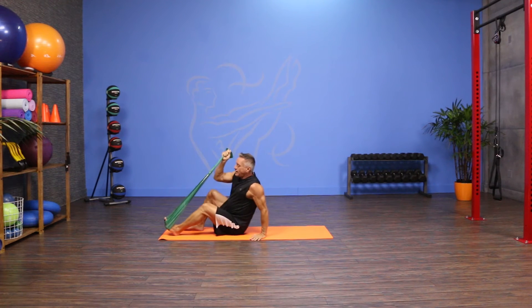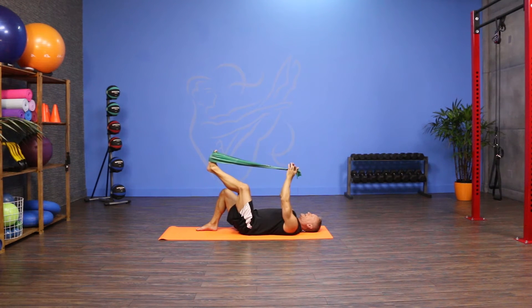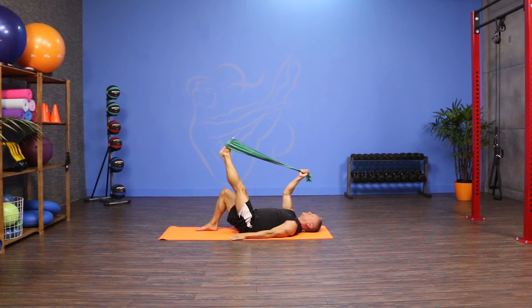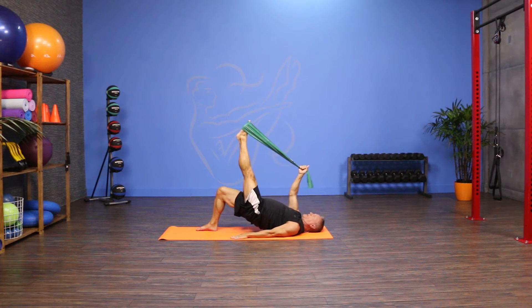I'm gonna come down onto my mat on my back and I'm gonna keep one foot on the floor with the knee flexed. I'm holding both ends of the band in one hand and I have it over the opposite foot. From here I find a neutral position in my spine. I can choke up on the band to give myself a little bit more resistance, and then I'm gonna press my hips up, hinging at the hips to come up.